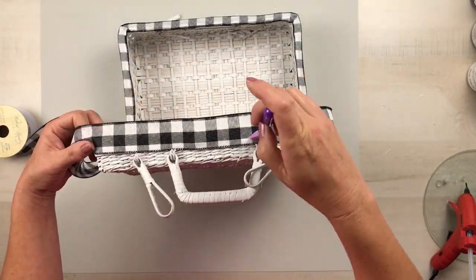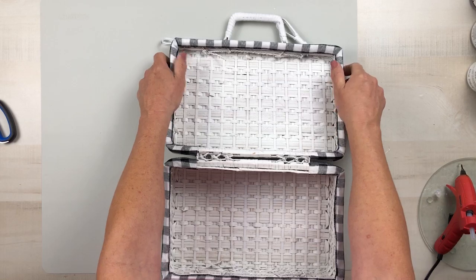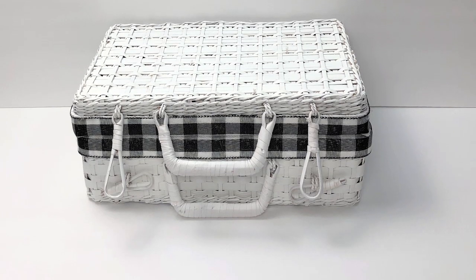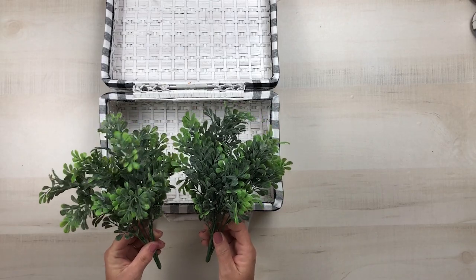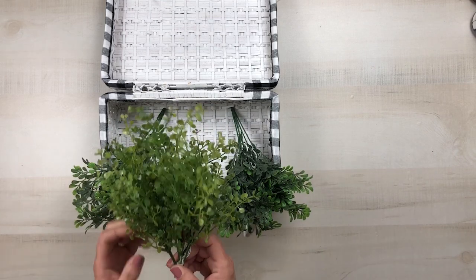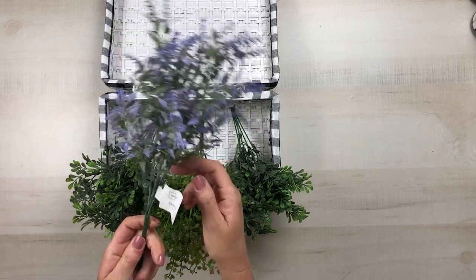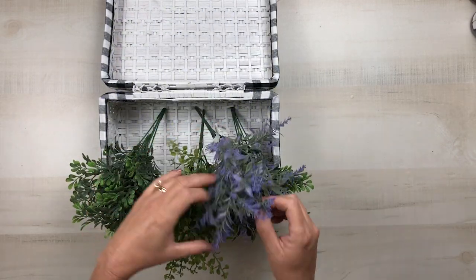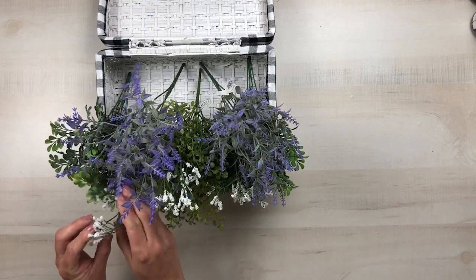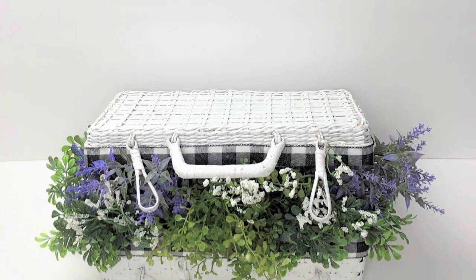I wanted my basket to just look like flowers were bursting or growing out of it, just to use as a decor piece. So to style this, I'm using some boxwood greenery from Walmart — it is really gorgeous just the way it is and you could style it anywhere in your home. But I just wanted mine to look like flowers and greenery were growing from it. So I'm using boxwood greenery from Walmart, a pick from Hobby Lobby, two lavender picks from Walmart, as well as a few little baby's breath cut off a bundle from Dollar Tree. You could just set the lid down and it just transforms this piece. I think it's absolutely gorgeous — I love the way this one turned out, and I really hope you guys like it too.